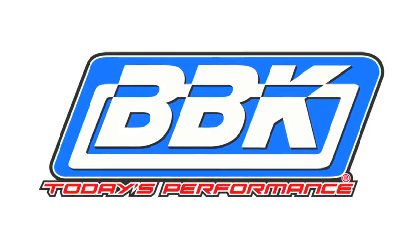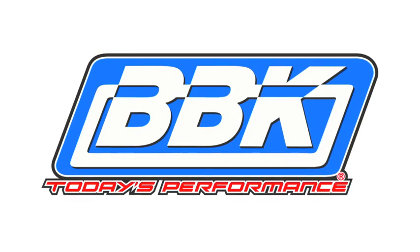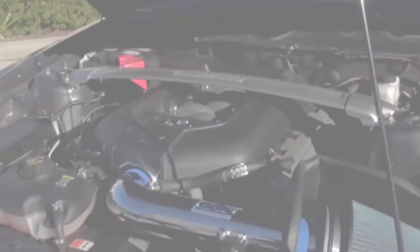This is Brian Rogers for the BBK Performance R&D and Technical Support Department to show you how quickly and easily you can add even more horsepower, torque and throttle response to your 2011 Mustang GT using our cold air induction system, part number 1768.